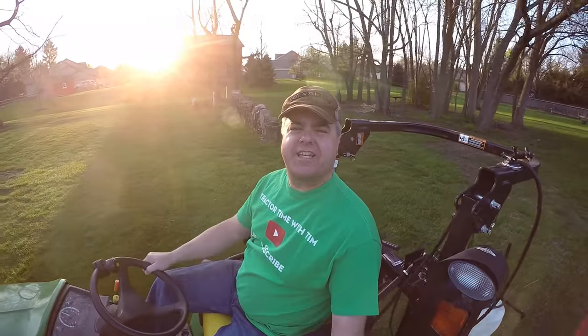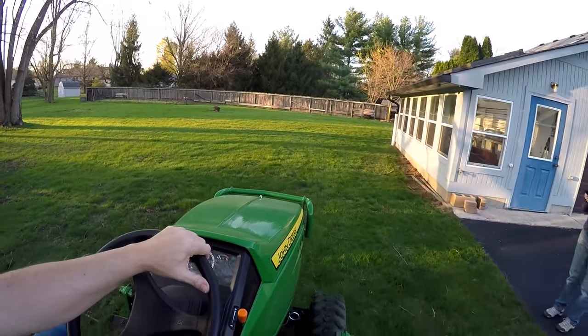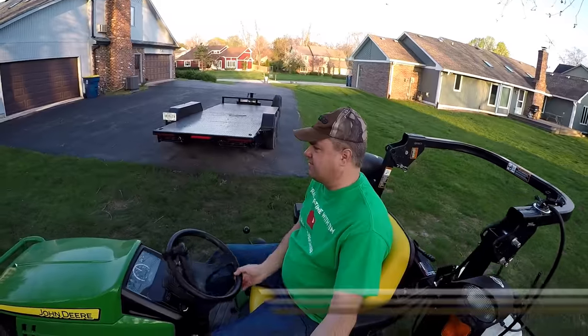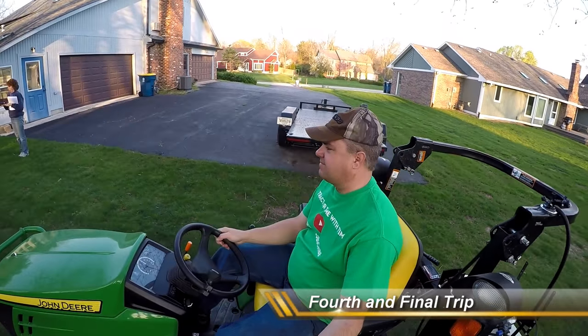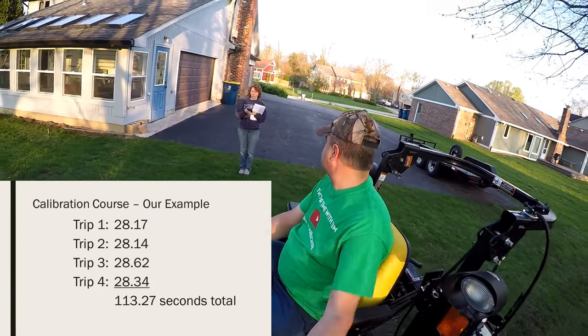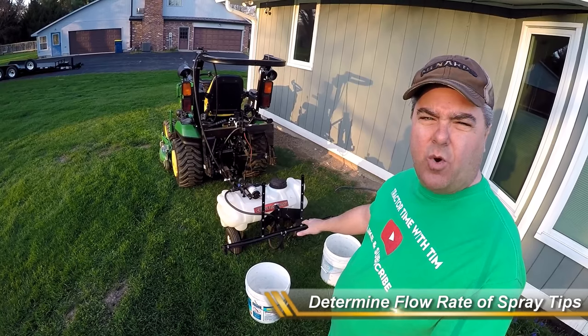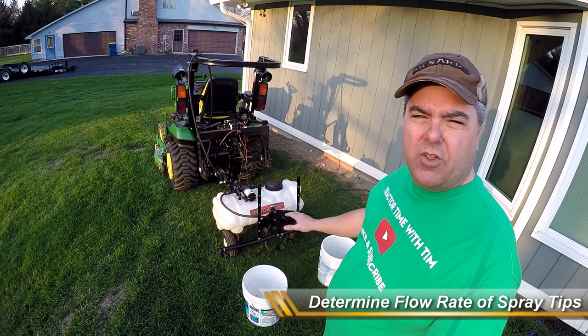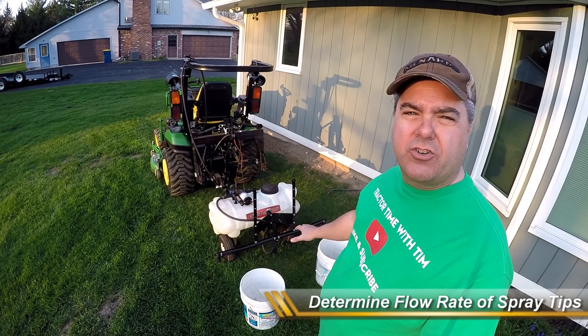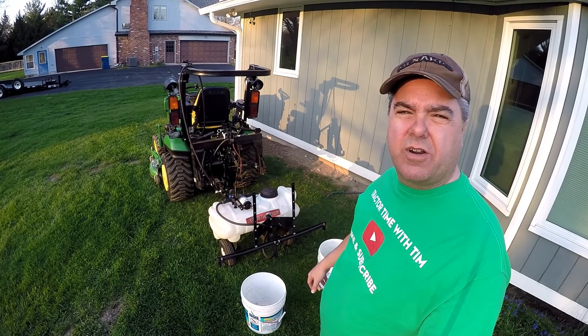Johnny enjoys it — he gets to be out. Now for this next step, we're actually going to capture water from the sprayer for the length of time it took us to make those four trips. So this will be the amount of water that it takes to spray 4,000 square feet.